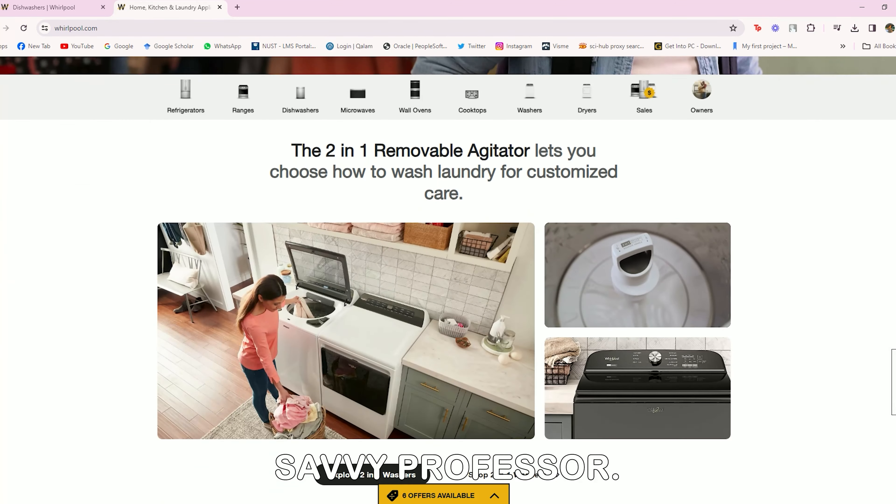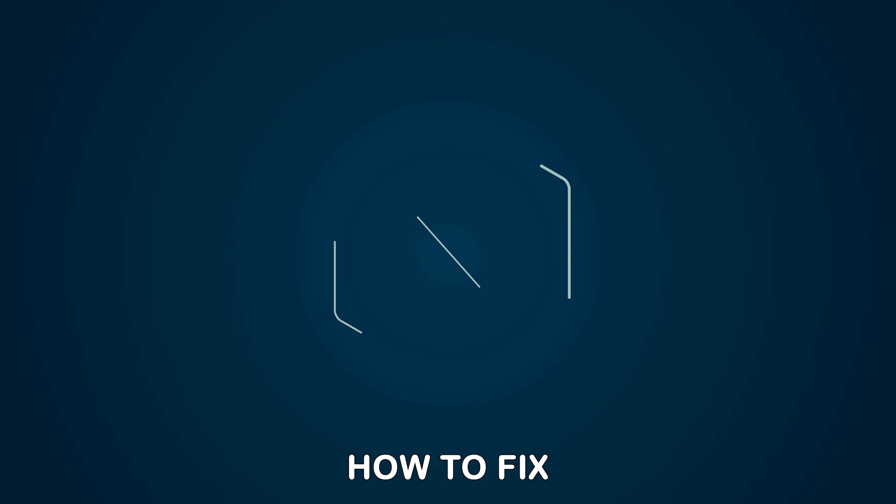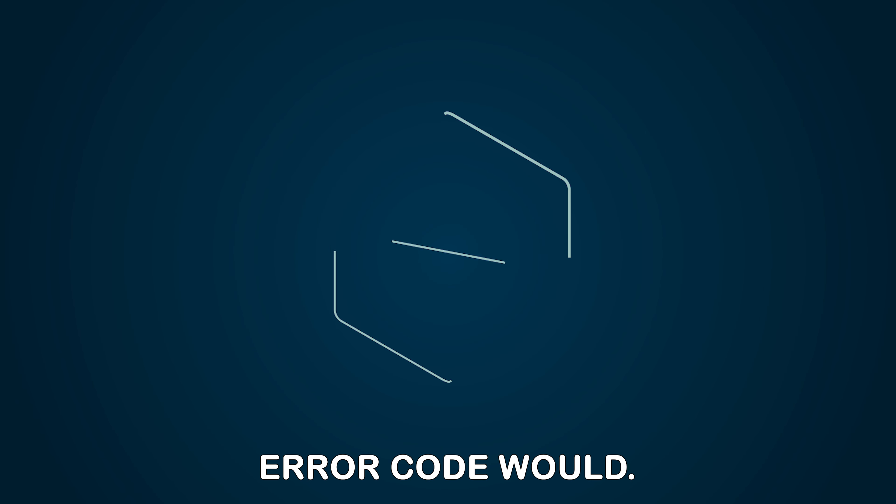Hey guys, this is Shayna from The Savvy Professor. In today's video, we will discuss how to fix the Whirlpool Dishwasher F7E1 Error Code.